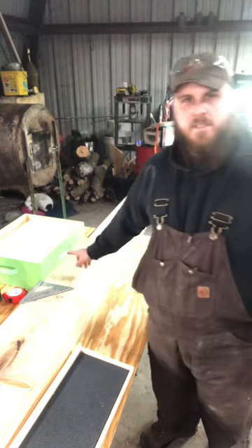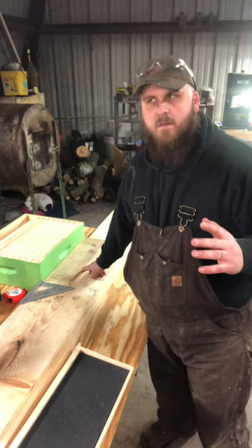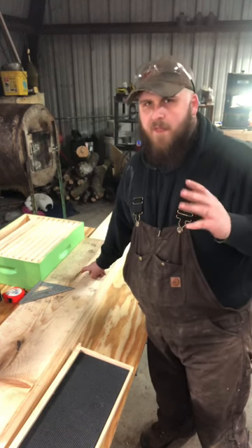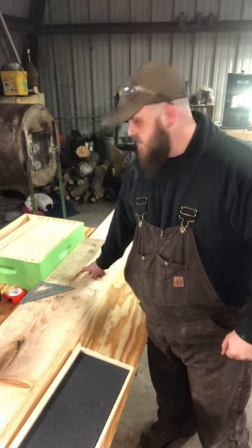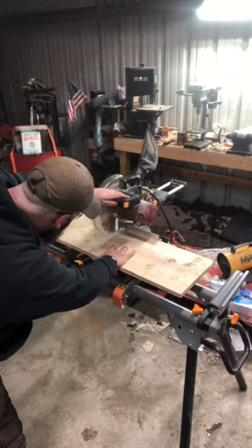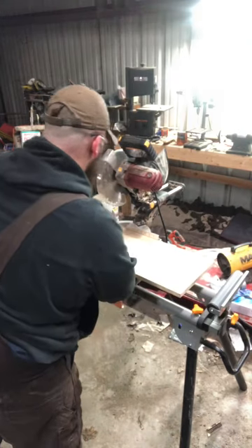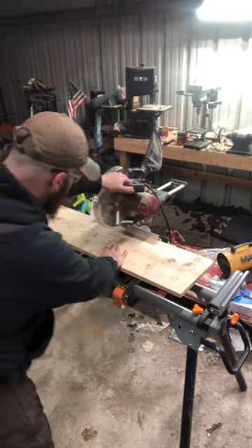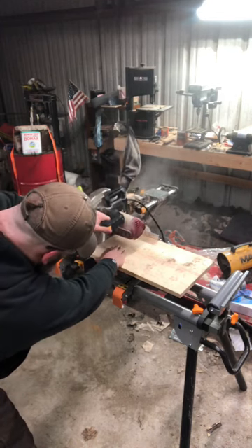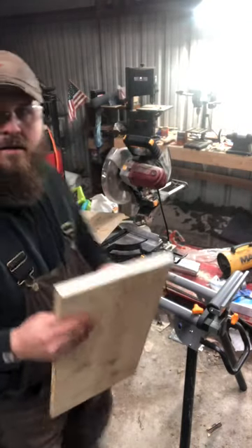I'm going to get this set up to cut because it's going to be like my template for the next several — however many pieces I'm going to be able to cut out of this one board. I'm hoping to get three boxes out of these two 1x12x10s. Let's get this cut. Template made.